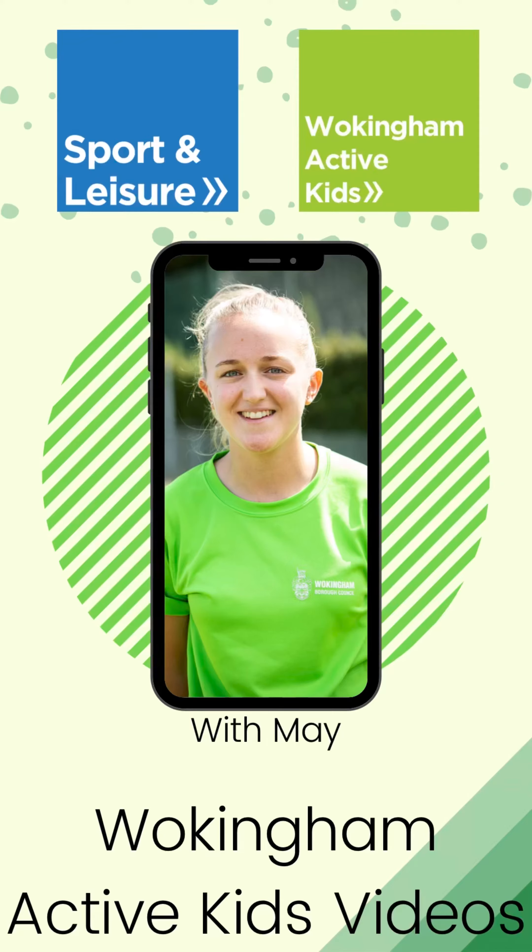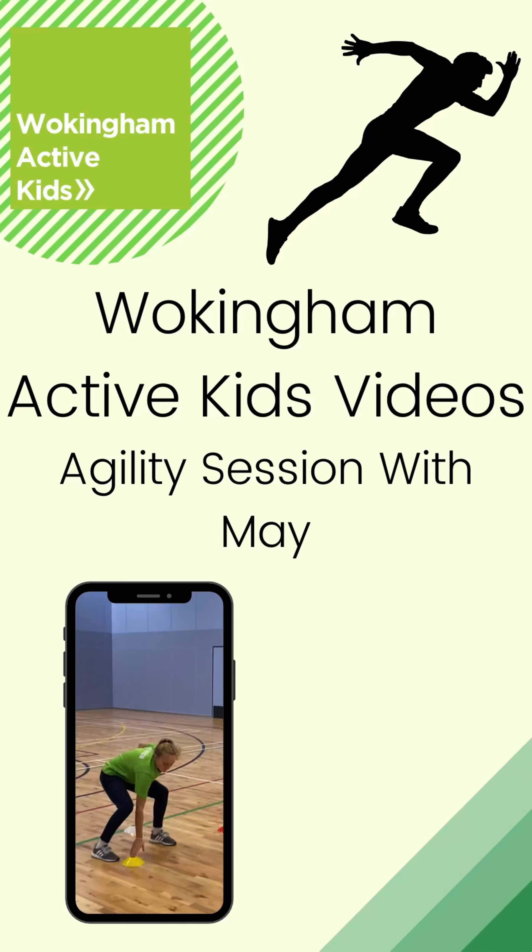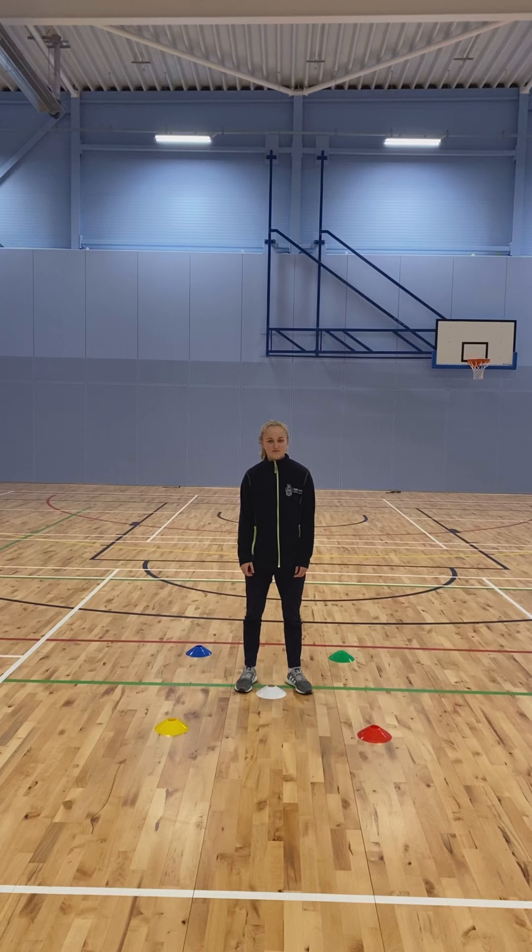Hi everyone and welcome to our second edition of our Wokum Active Kids videos. Today we are going to be doing an agility and decision-making session with Mei. First up we'll be showing you how to do this with cones and later on we'll be showing you an alternative.